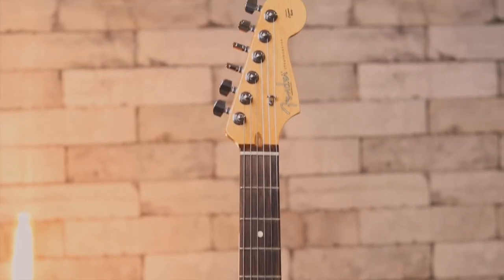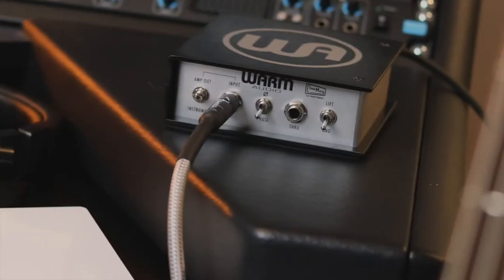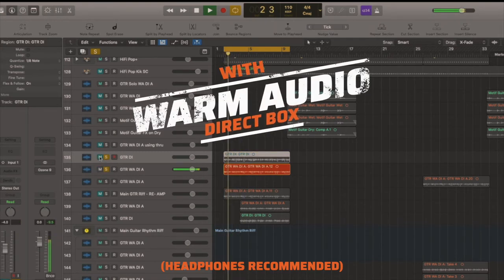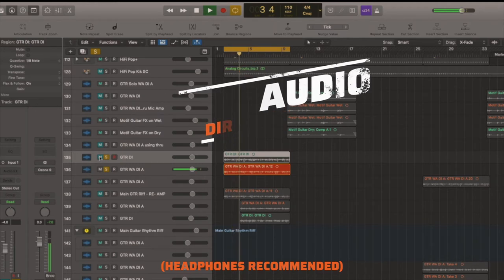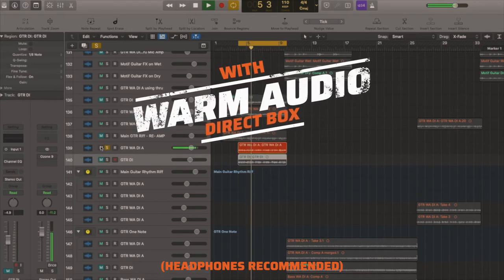Let's see if we can hear the coloration added by the circuitry in the Warm Audio Direct Box. In this example, let's listen to a guitar track that was recorded directly into the interface, and then a version that was recorded through the Warm Audio Direct Box. I definitely hear a difference between the two. The Warm Audio Direct Box brings a harmonic richness to the upper mids and definitely boosts the lows. It sounds great, and when it's not there, you definitely miss it.